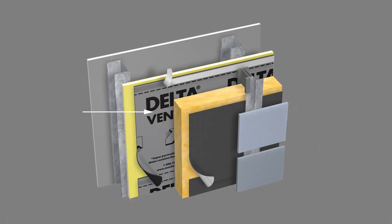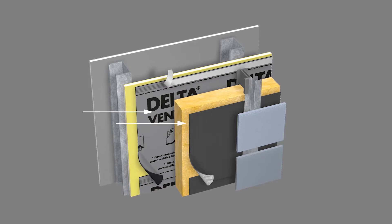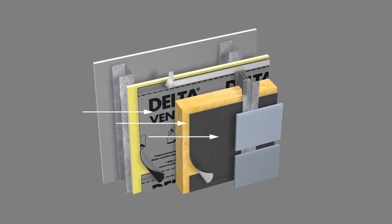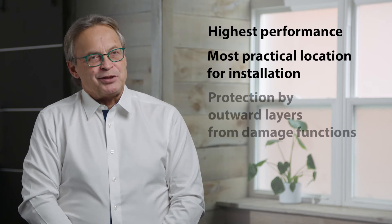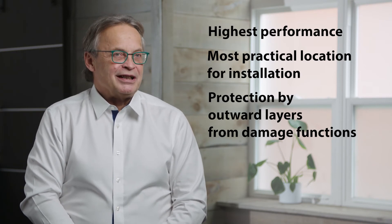In terms of the other layers in an open joint cladding system, the most practical and highest-performing location for the air control layer or air barrier is on the exterior part of the sheathing, behind the continuous exterior insulation and behind the supplemental water, UV, and rain control layer behind the open joint cladding. It gives you the highest performance, it's the easiest and most practical location to install, and it's also protected by the insulation and all the other layers from damage factors such as water, heat, and ultraviolet light.